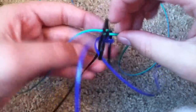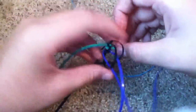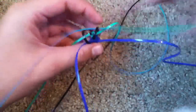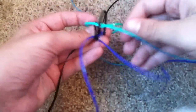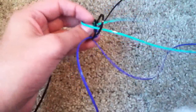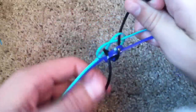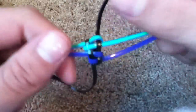So then you're going to take this one, the most far away strand, and you're going to bring it over and under diagonally, so where the other one used to sit. Then you're going to do the same with this one, and bring it over and under to where that one used to be. So then when you finally pull it, it'll look something like this.